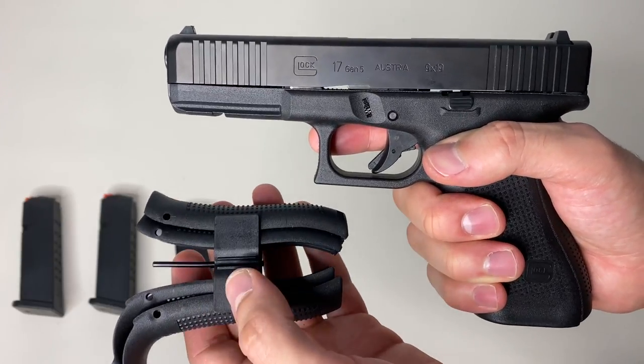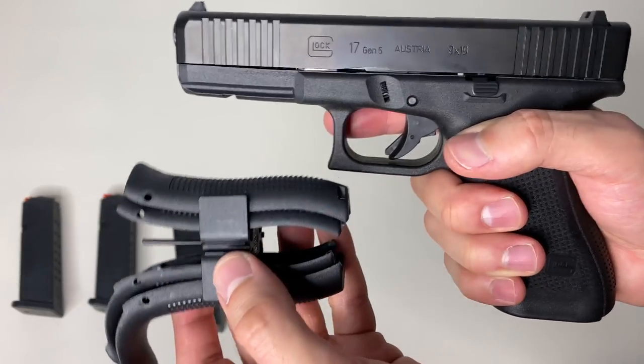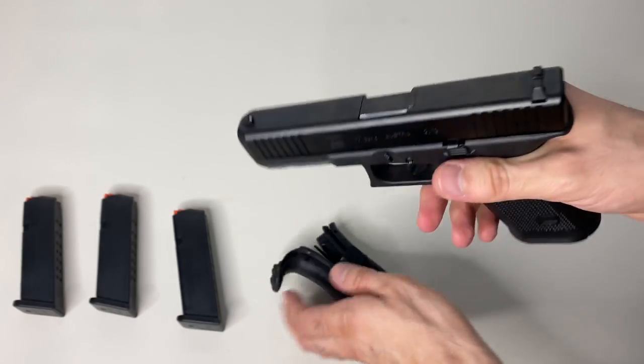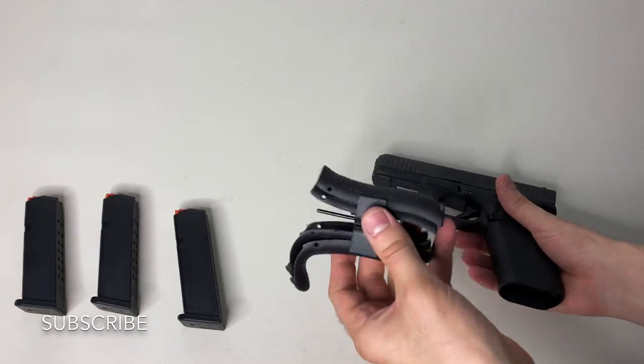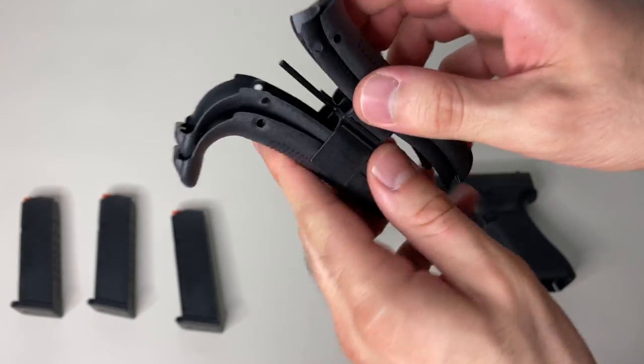Hey, what's up everybody, it's Andrew with Ruin Guns, and today I'm gonna show you how to install back straps on a Glock Gen 4 or Gen 5. First thing you want to do is make sure it's safety checked — you want to have an empty gun.